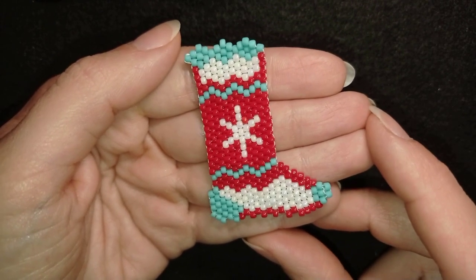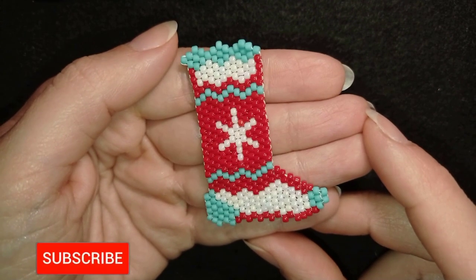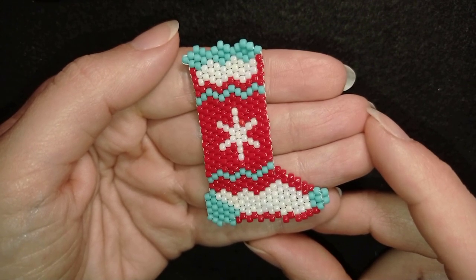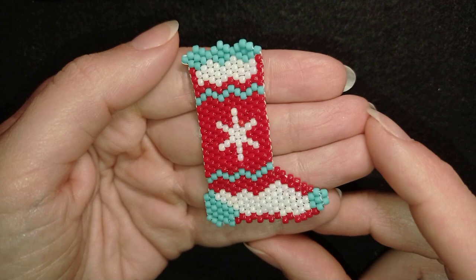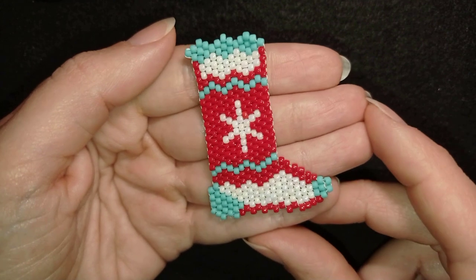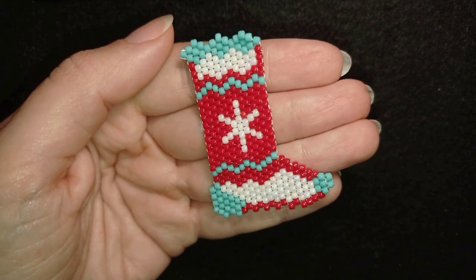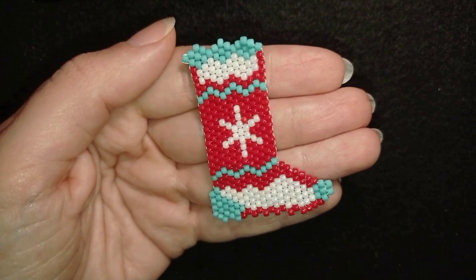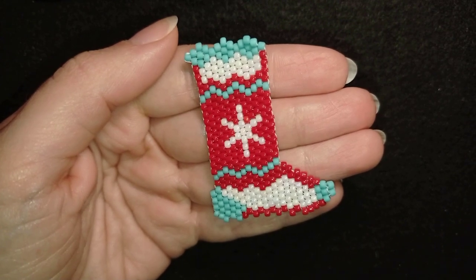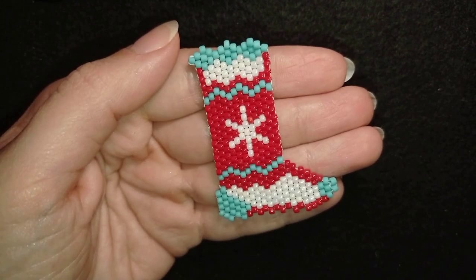My beaded Christmas sock is now ready! If you like it and want to see more tutorials like this, it's a good idea to subscribe and hit the bell — usually twice a week with new tutorials. Down in the description you'll find the full list of materials, a PayPal link for donations, a link to my Facebook page where you can share your work and download this pattern, and a link to my second channel with fast clips. Thank you so much for watching — bye bye!